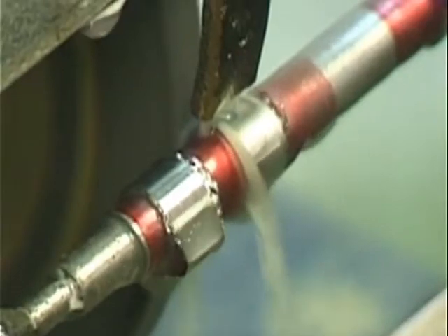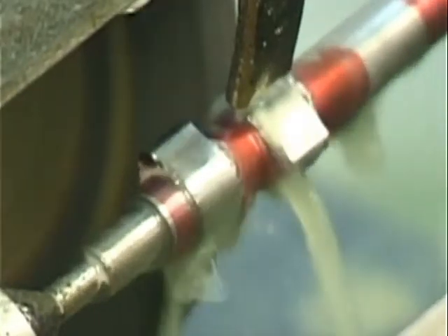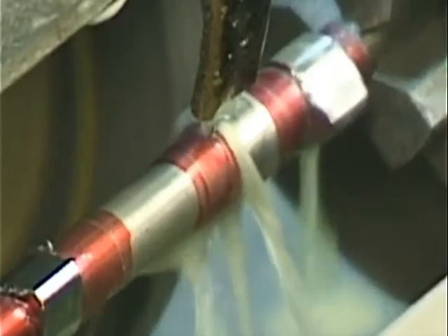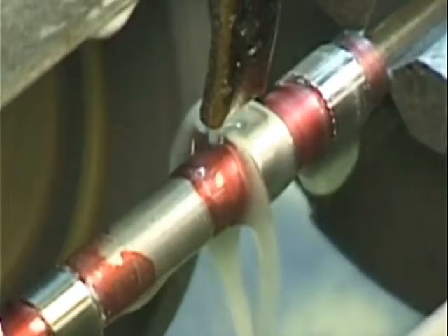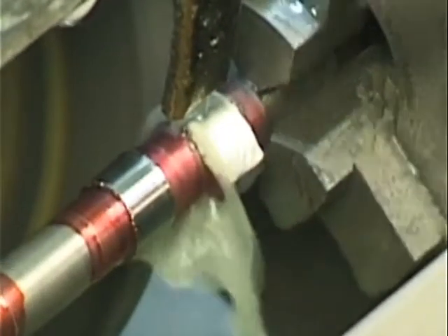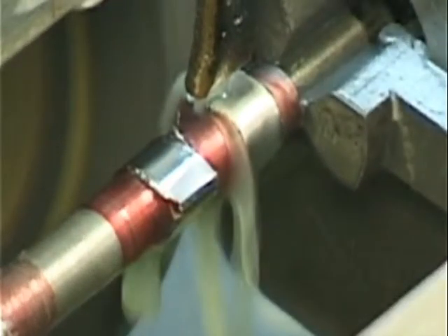The tricky part of writing a cam program is the tip of the lobe doesn't grind on center except at top dead center. So it comes in from the bottom of the wheel and starts hitting it. The Y-axis has to pull out to generate this shape, and then as it goes over the top it has to feed back in. The dimension isn't a straight dimension because the diameter of the grinding wheel has to be considered when you're writing the equations to generate a cam lobe from the CAD drawing.